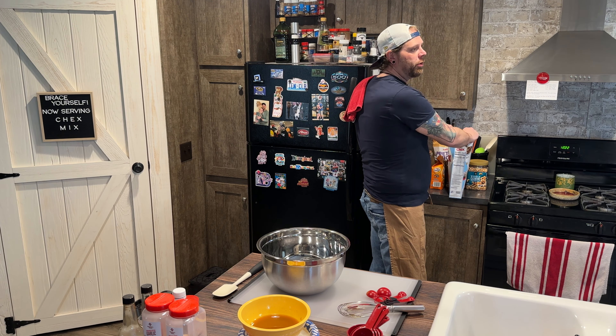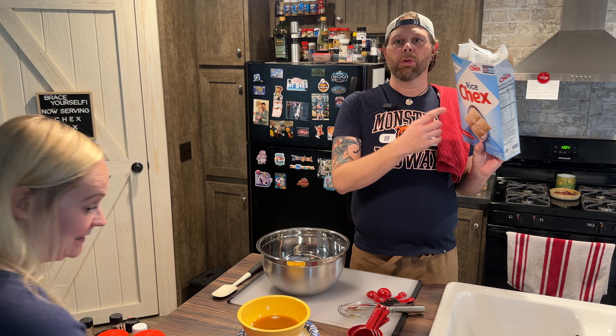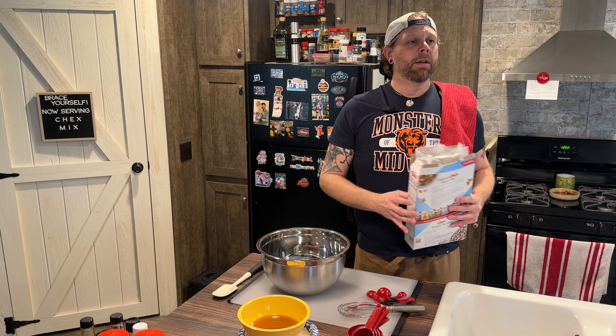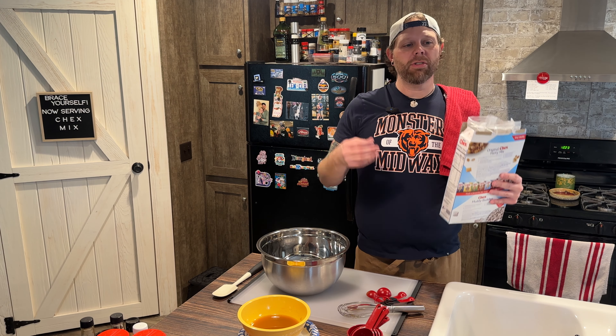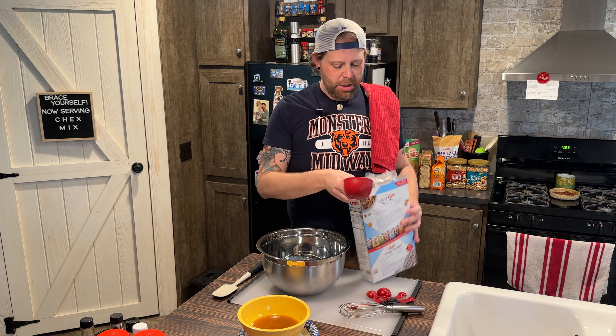The normal Chex Mix recipe would call for rice Chex, corn Chex, and wheat Chex. I don't like wheat Chex — I don't know anybody that does. Normally, rather than buy a box of rice and a box of corn, I will buy a box of Crispix because it has one side as each, so I can just buy one box and have everything. But they did not have any — it's Christmas time here in Indiana and you make Chex Mix, so everything was pretty much sold out.